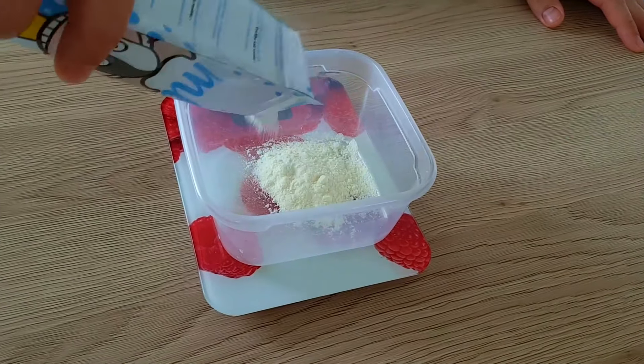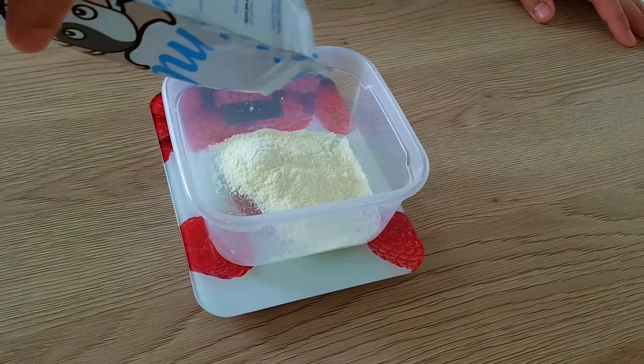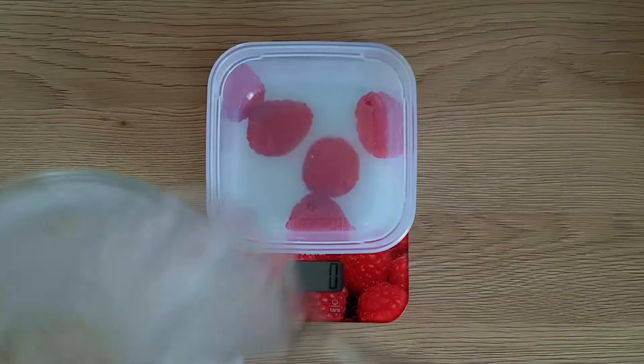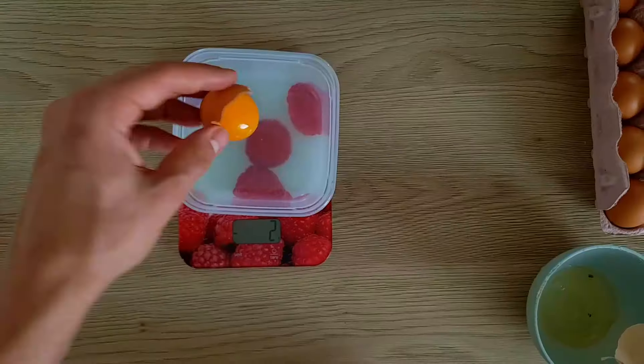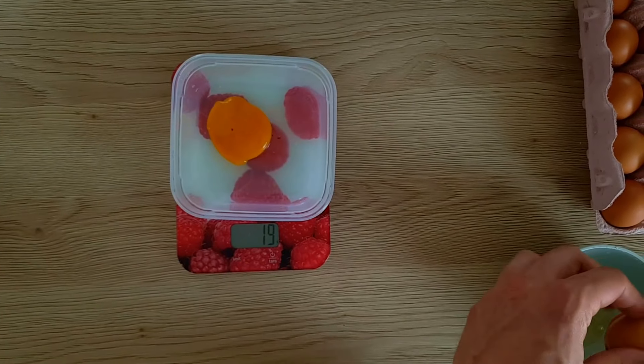Now it's time to start with the ice cream base. I measure milk powder, sugar and egg yolk and mix them inside the bowl properly. The full recipe I'm gonna leave in the description down below.